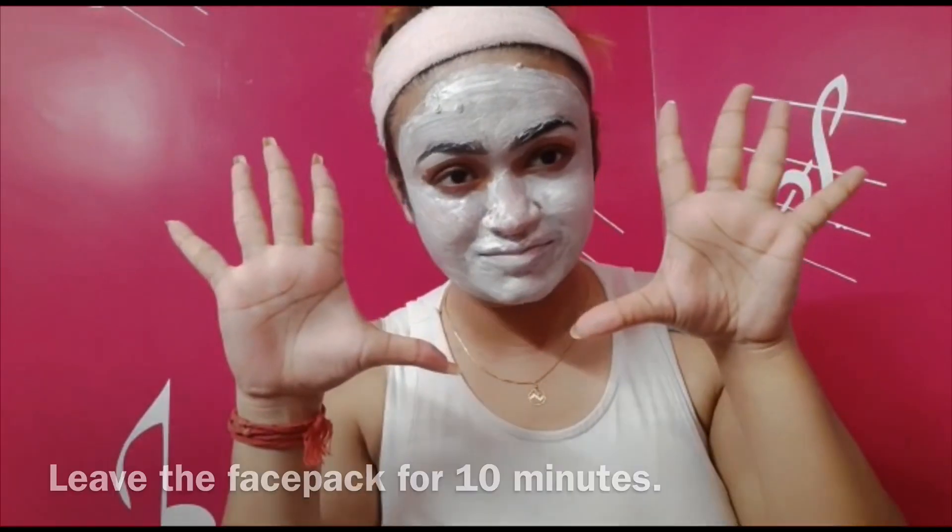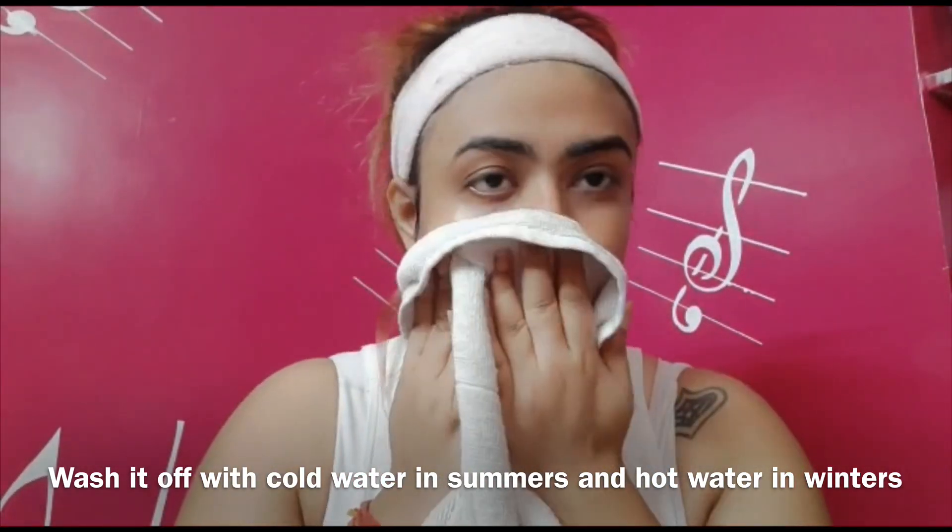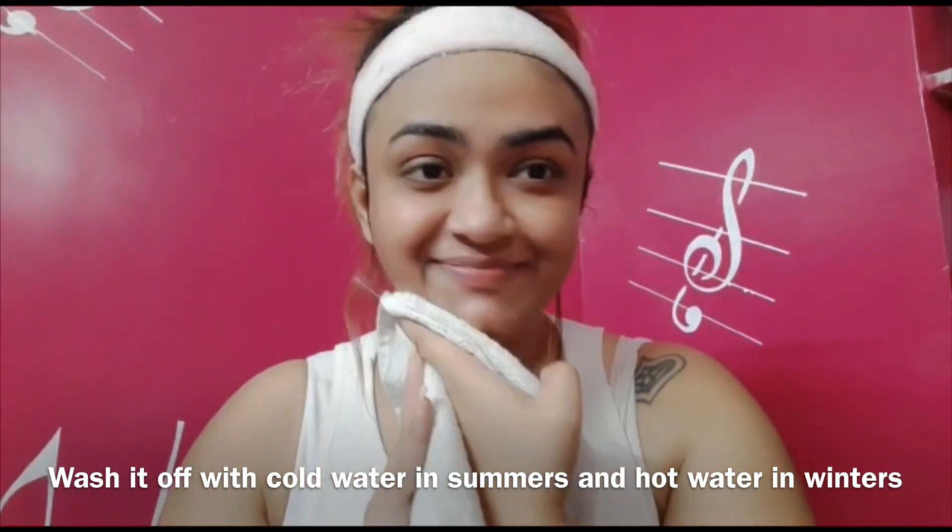I'm going to leave this pack on for 10 minutes and after that wash it off. I usually use cold water in summers and lukewarm water in winters.